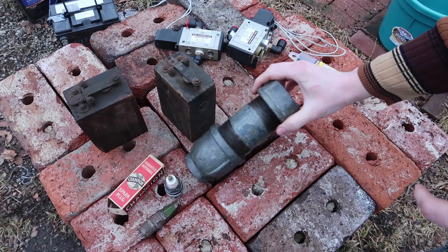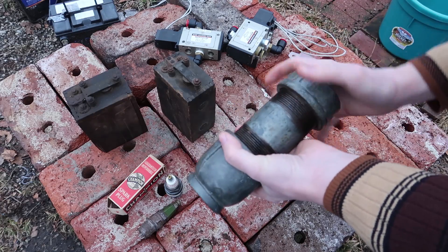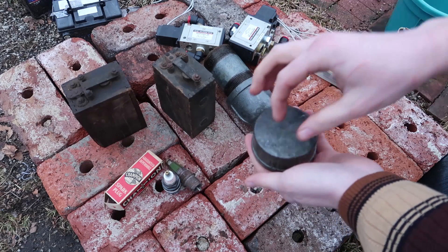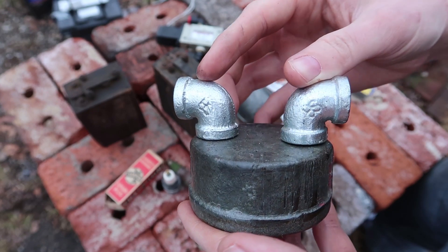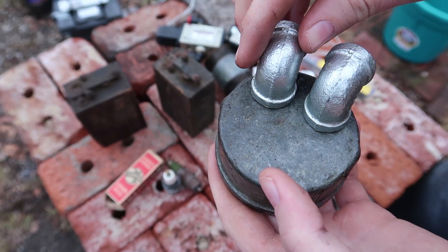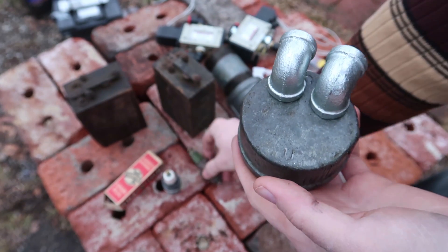I want to make the focus of this video just about drilling and welding anything we need to onto this engine. We will have the spark plug going in the center and then we have two pipes coming off the sides. I was wanting to do this but we might not have enough room — if we were to move it over, it would be very unsymmetrical and would probably end up melting and having a non-uniform flame.